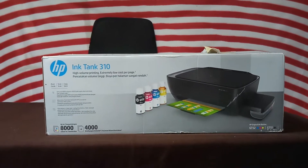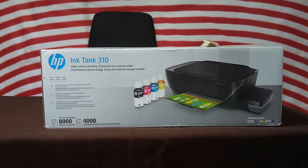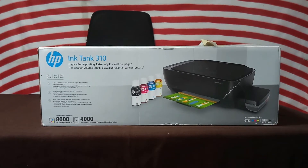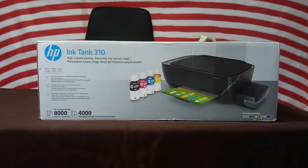Hi friends, what's up, this is your TechDude. Today I will explain the HP Ink Tank printer 310, a high-volume printer with extremely low cost per page. It can print, scan, and copy — it's a multi-function printer.